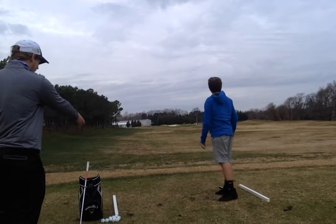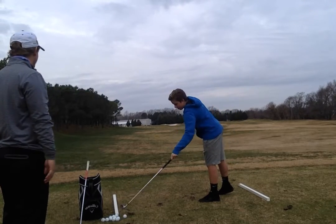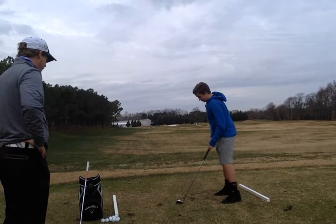Beautiful. You followed through to that tee — I saw the tee actually went up. Don't even worry about the tee this time, though. That was good. Beautiful draw there. Excellent ball play.